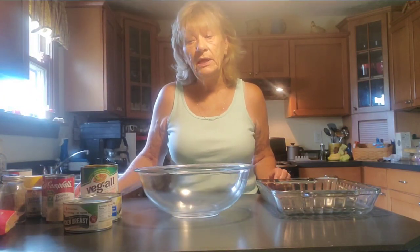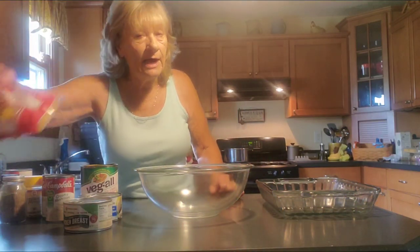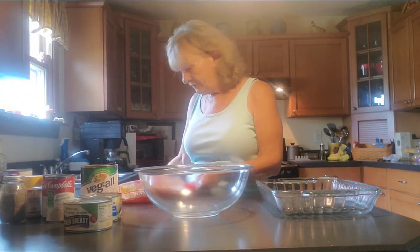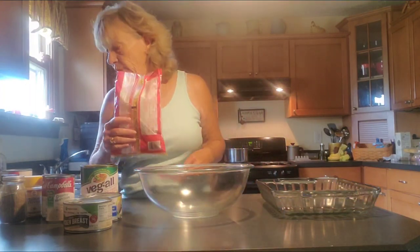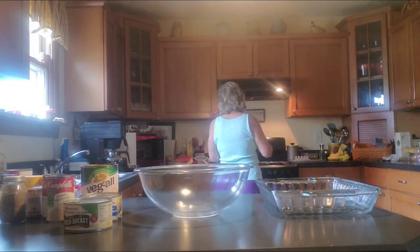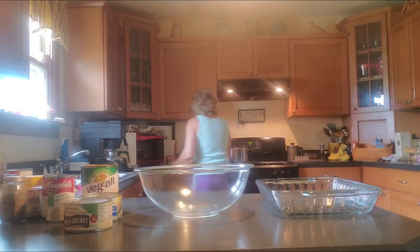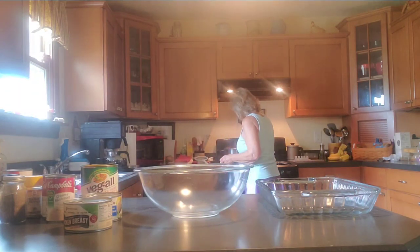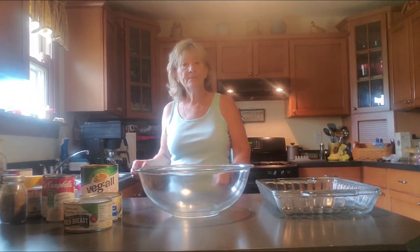The first thing you want to do is preheat your oven to 400 degrees. I've already got the water rolling on the stove. I'm going to add my bag of noodles, and it will cook for about six minutes. You want to add salt to your water, which I have already done. You'll cook that for about six minutes.